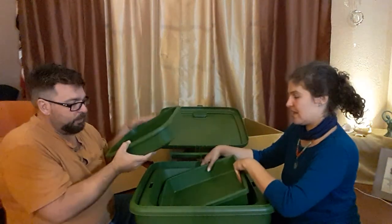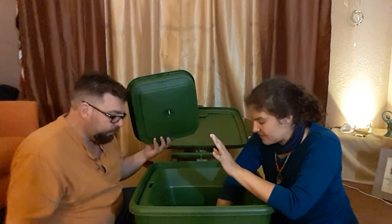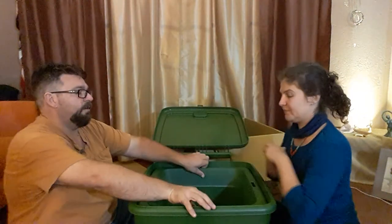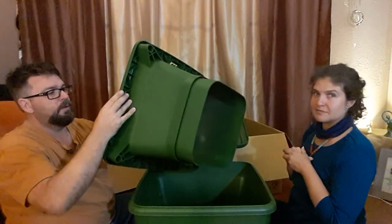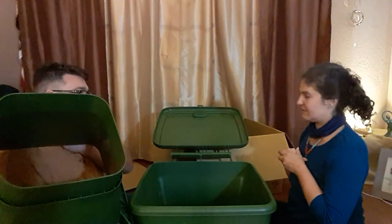I can see this is the bottom pan because it has a hole for liquid to fall through, and this is the catch pan that goes underneath. We also have the floor piece, and it looks like everything just snaps together.